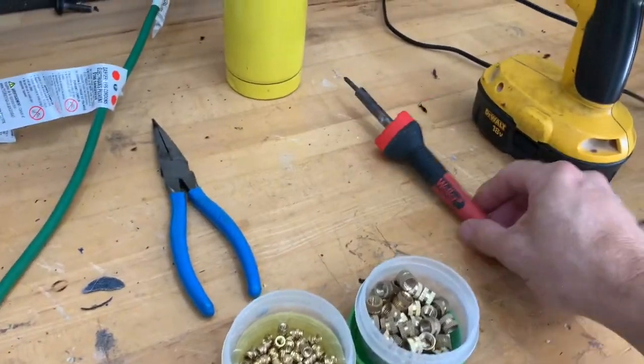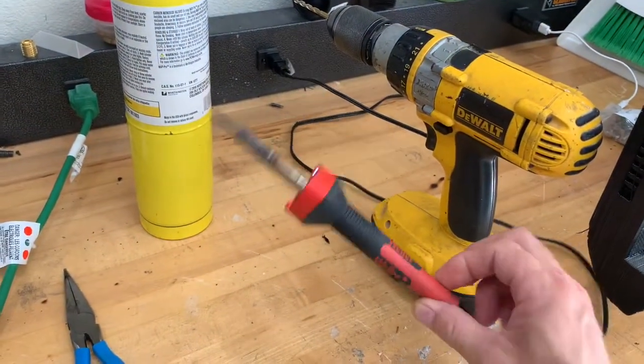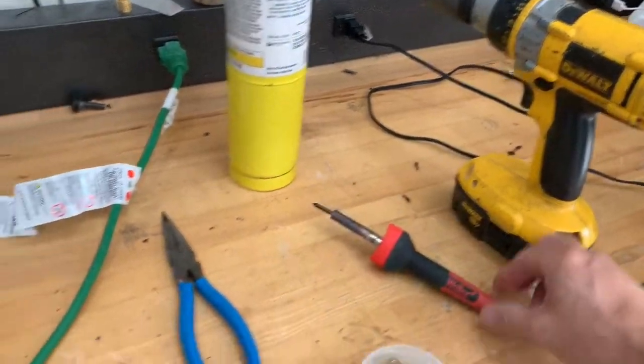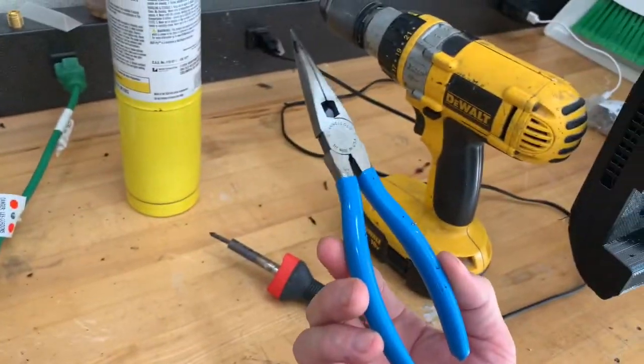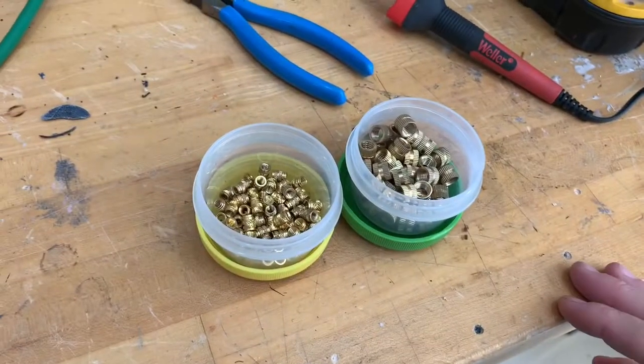I've also done it with nylon X, like carbon fiber. The two biggest things you're going to use is a soldering iron — and it can be any soldering iron, this one's not the best in the world — and a pretty inexpensive pair of pliers for holding a piece of brass that's fairly hot, and your threaded inserts.